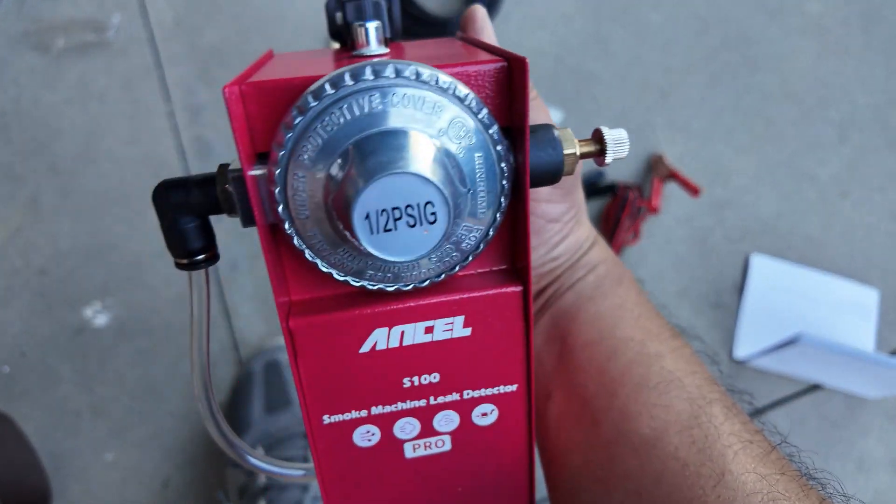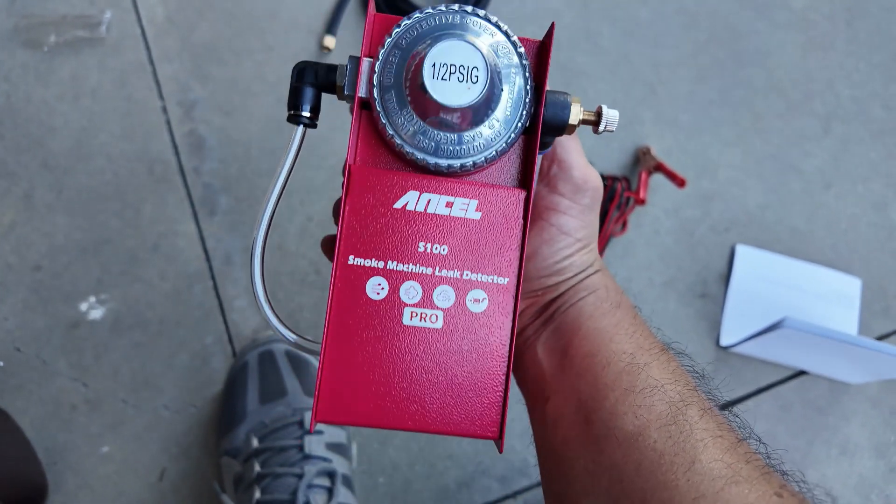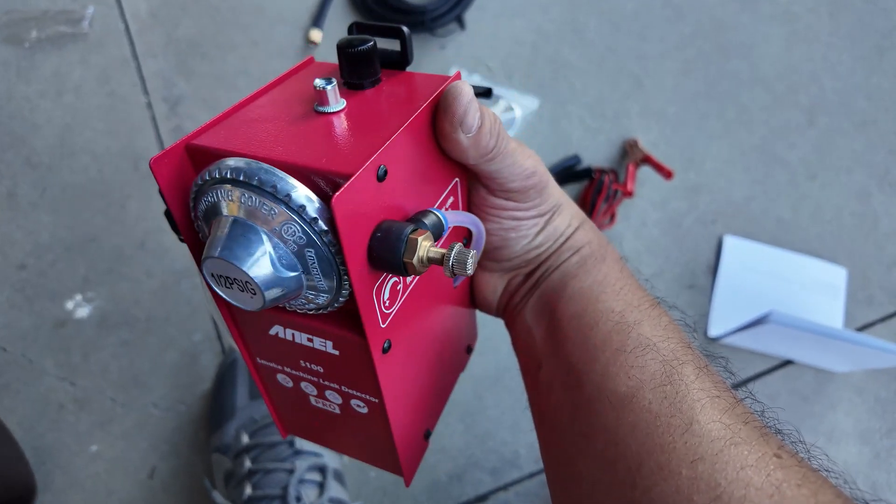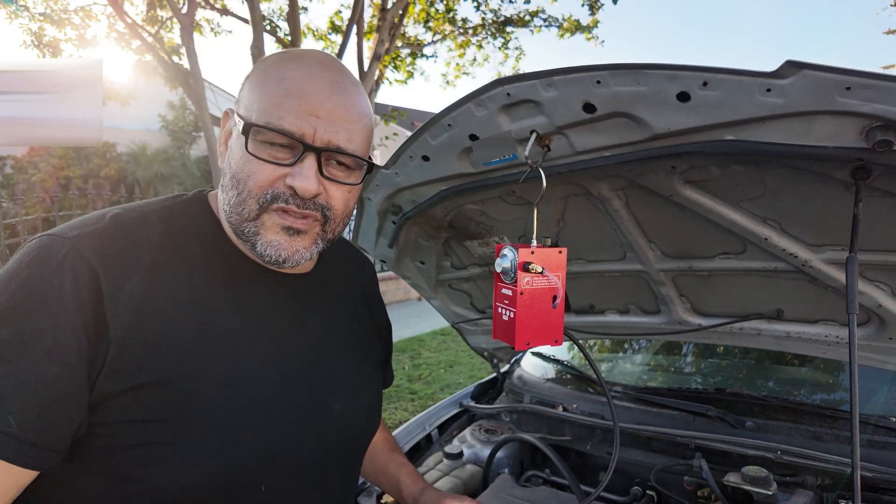Where the block is, there's a funnel so you can add the oil in through the top. We're going to go ahead and add baby oil — we're not going to max it up — and then I'm going to show you how it works and how to hang it, demoing the actual machine.